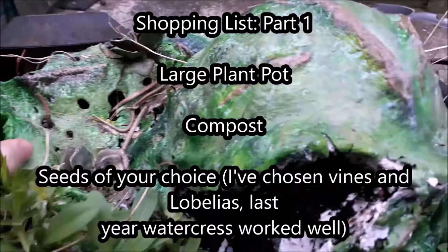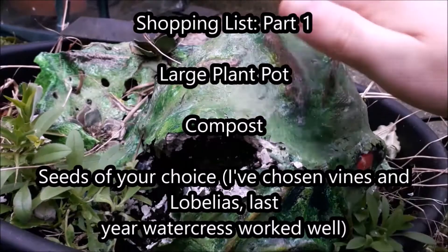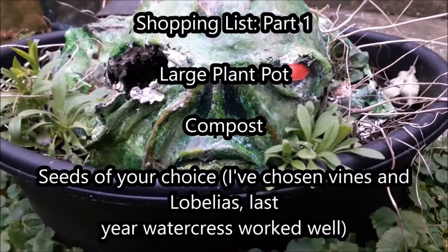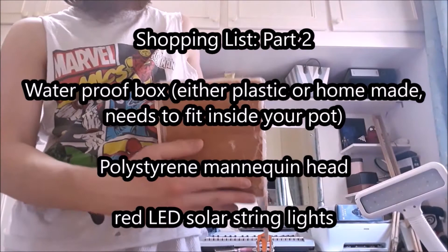This year I've gone with vines and lobelias — they're like a blue flower. Last year I used watercress and that worked really well for getting some growth. So if you're starting this for the first time I would recommend watercress; it grows really well in these sort of conditions. You're also going to need a waterproof box which will fit inside your pot — plastic would work best.